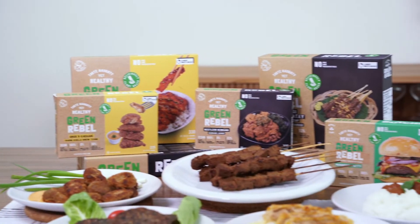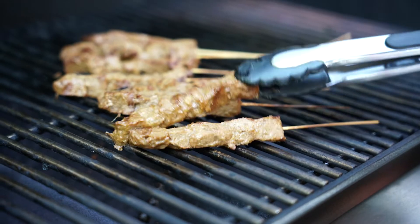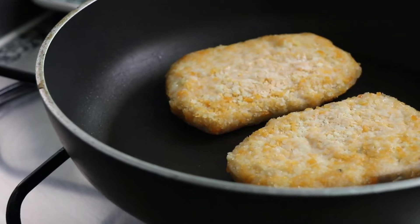Today we'll be taste testing new vegan products for Green Rebel. Hi, I'm Meow. I'm Dash. And we are from Abillion, your go-to for discovering great vegan food and products. Green Rebel is an Indonesian-born food tech company making textured plant-based beef and chicken from plants, with deliciously authentic Asian flavors.